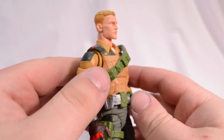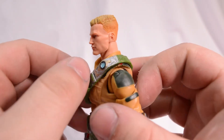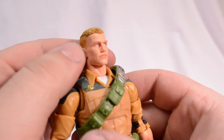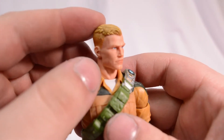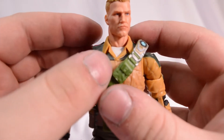Man, guys, taking a look at this Duke figure, I am so freaking impressed with what Hasbro did with this line. They went above and beyond what I was expecting from these Joes. Let's take a further look.